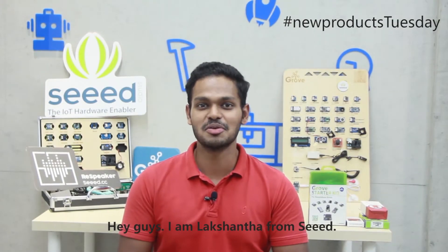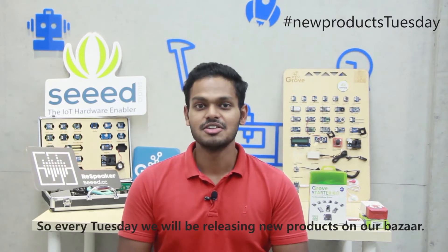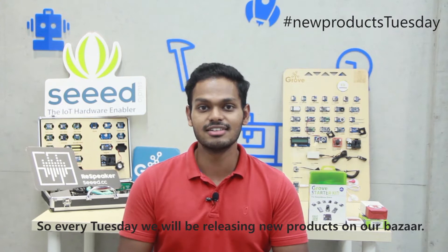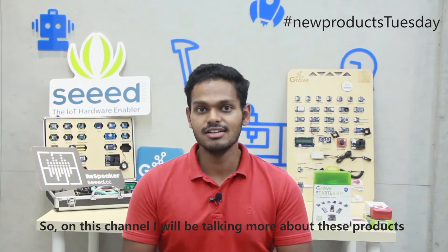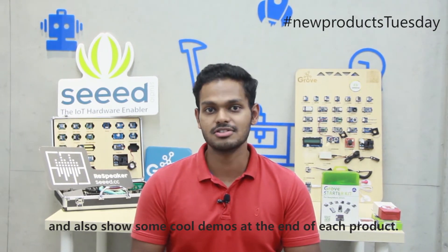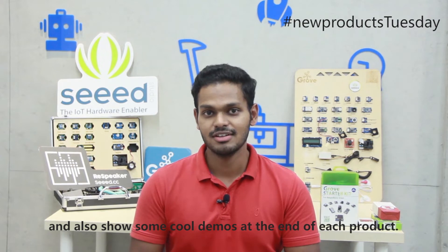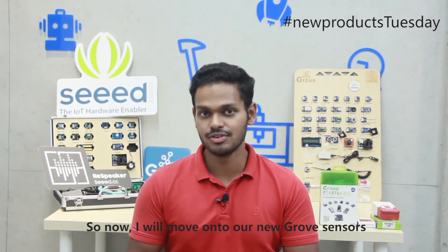Hey guys, I'm Lakshantar from Seeed, and it's New Products Tuesday! Every Tuesday we will be releasing new products on our Bazaar. On this channel I will be talking more about these products and also showing some cool demos at the end of each product.